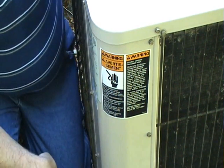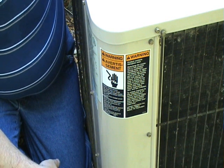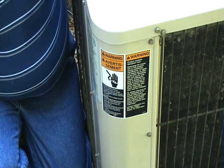Now we're going to look at testing the condenser fan and checking to make sure it's not bad and replacement if necessary.